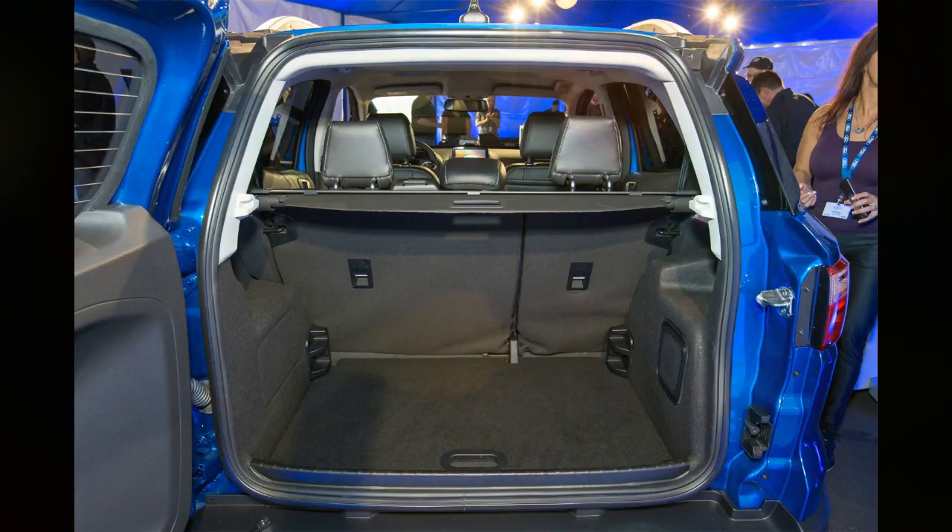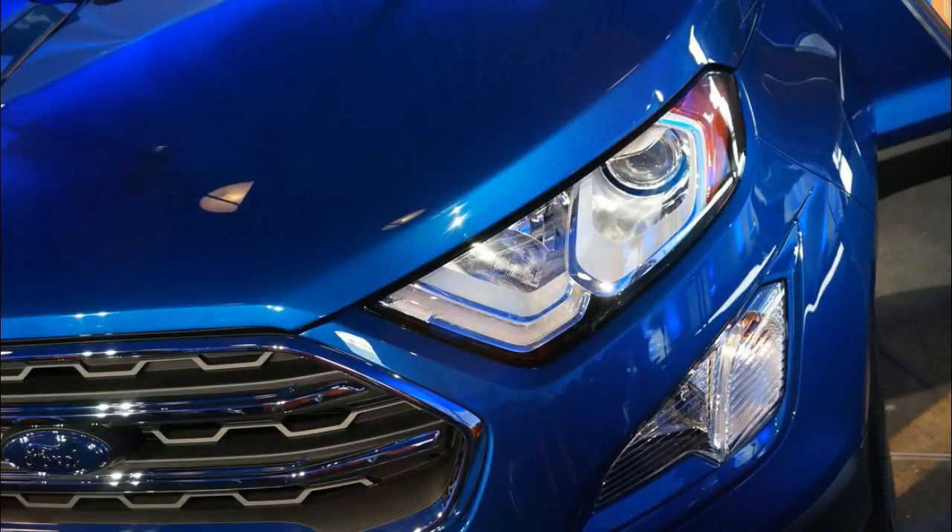Ford these days, though, is taking a more utilitarian and less colorful approach to the buzzy idea. In this case, it's all about keeping the storage area of its EcoSport crossover as light and strong as possible.